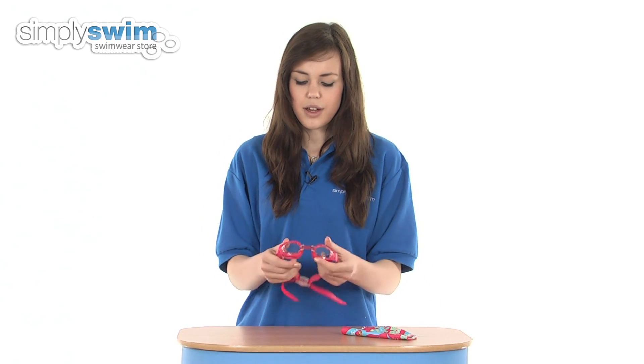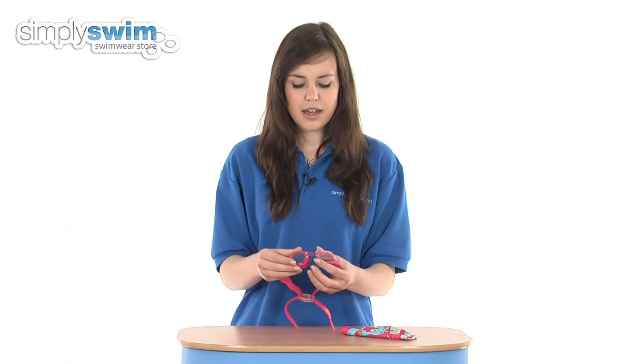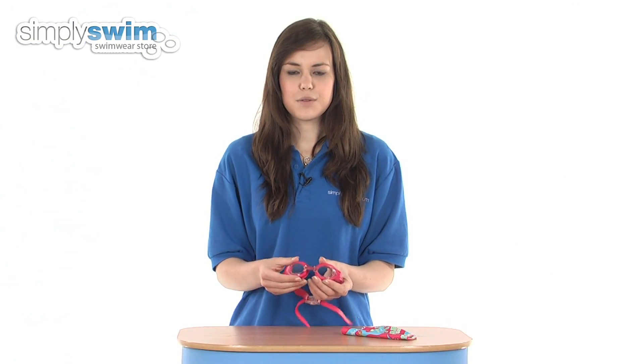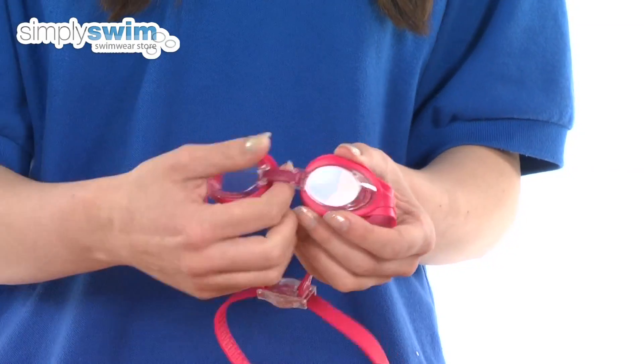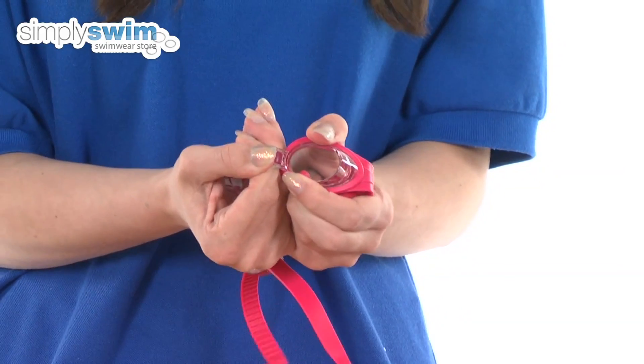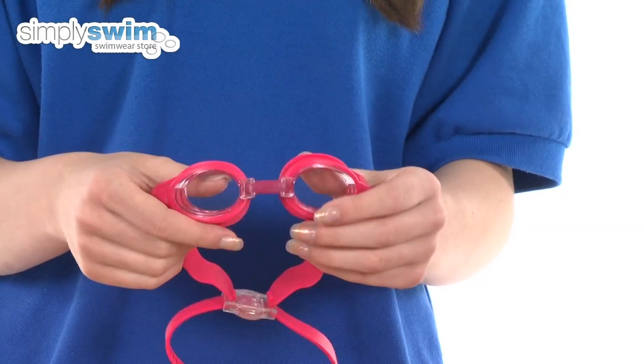And the goggles are also brilliant too — they feature a UV protected lens, so if you're out swimming in the sea or swimming in an outdoor swimming pool these are great to wear. It also features an adjustable nose clip, so you can simply pull the nose clip and it will adjust, giving a perfect fit and ensuring it's nice and watertight.